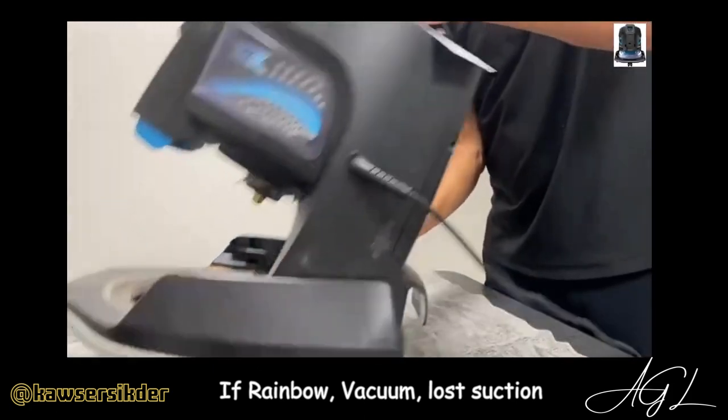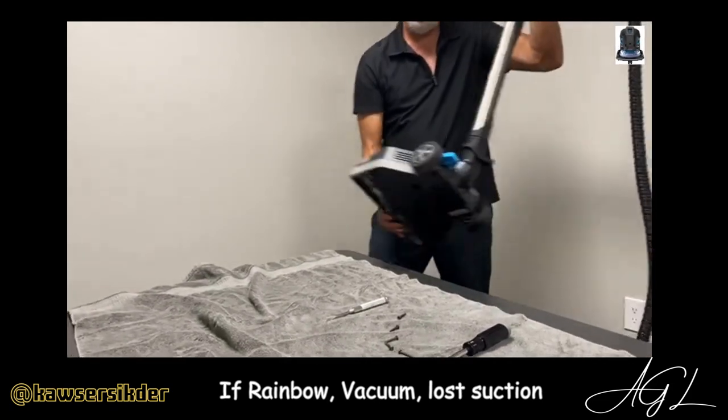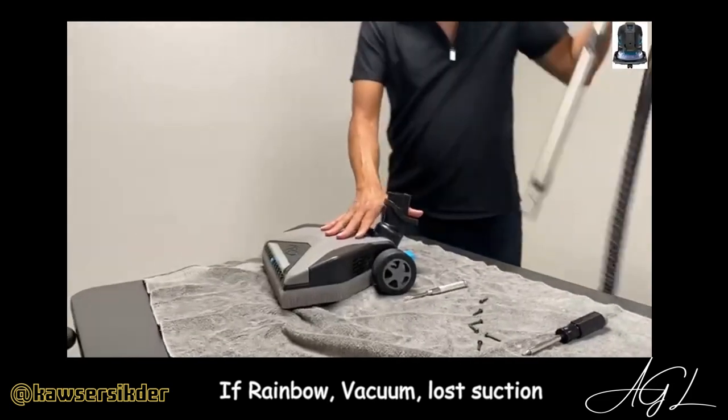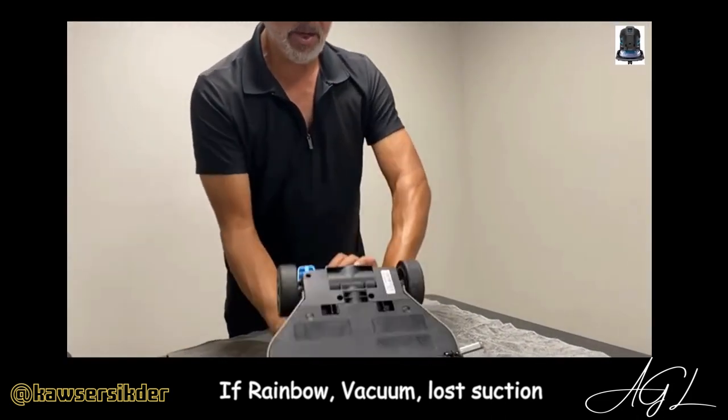Put the six screws back to save time and set this aside. The next thing you want to check — most of the time it's more than likely here. There's cats, there's dogs, sometimes you go over something wet, and look what happens.